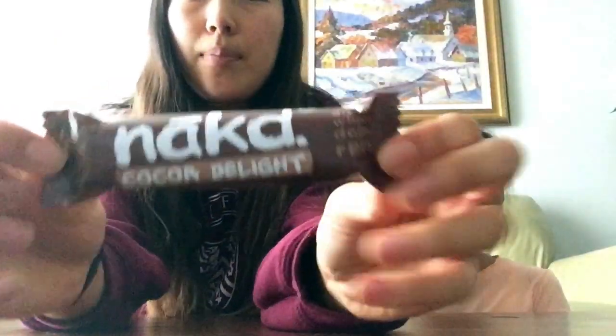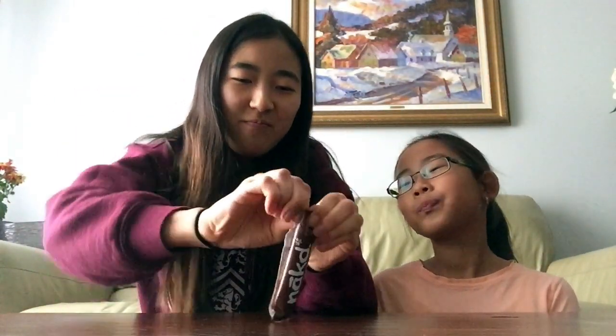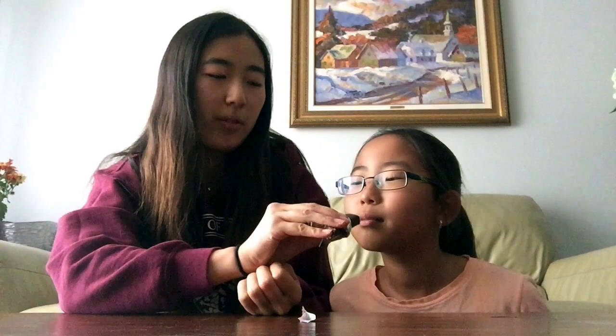She sent me two Naked Bars — one was an extra. So we'll try the Naked Coco Delight Bar. I've always seen these but never tried them. When it's chocolate it's always good.